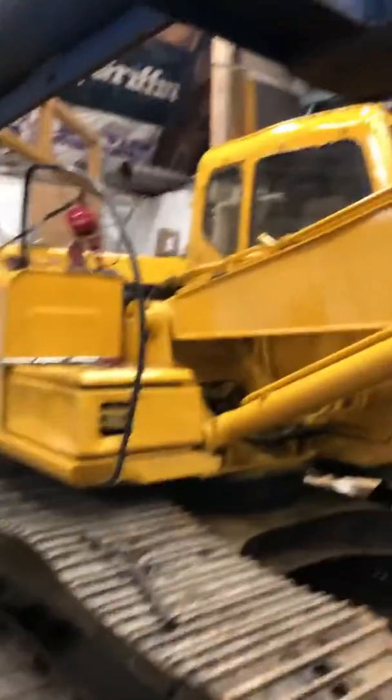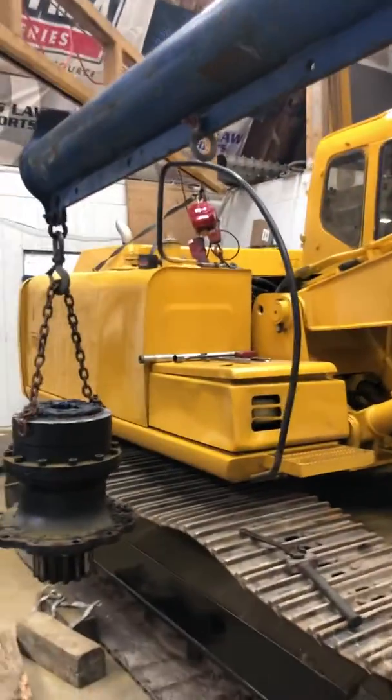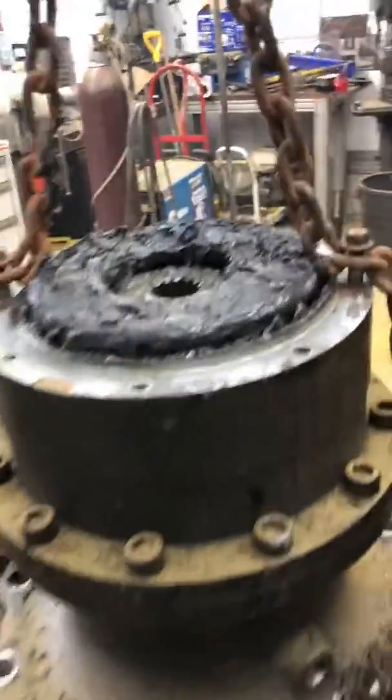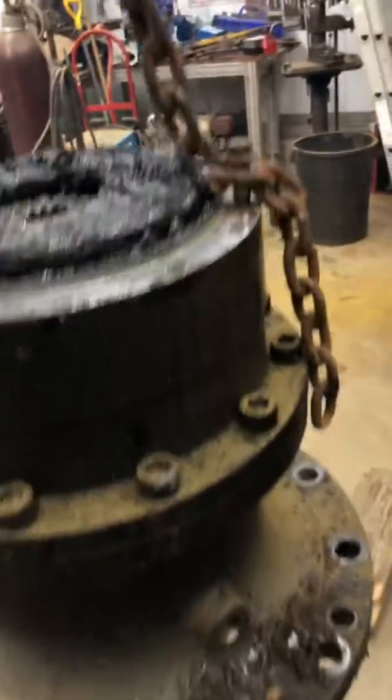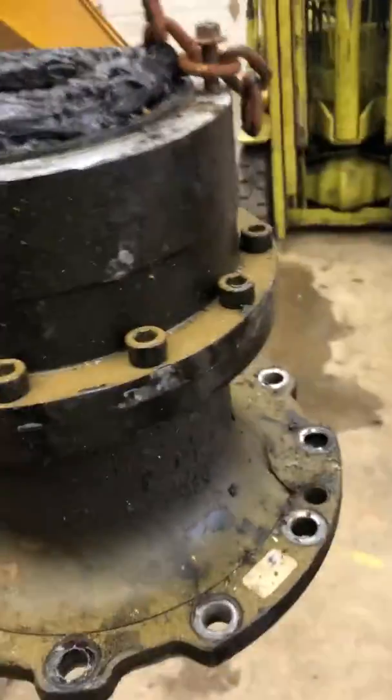We're in the shop working on a John Deere 160 today. I threw a little paint at it this morning and now it's time to get the swing transmission squared away. I don't know why they call it a transmission — typically a transmission has more than one speed — but it's the swing transmission from a Deere 160, which is the same as a Hitachi 200 EX 200 or something of that sort.